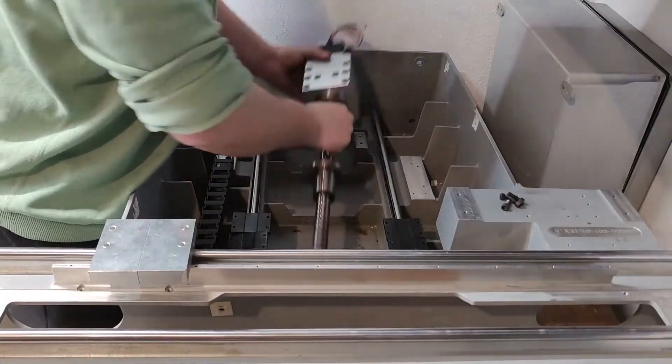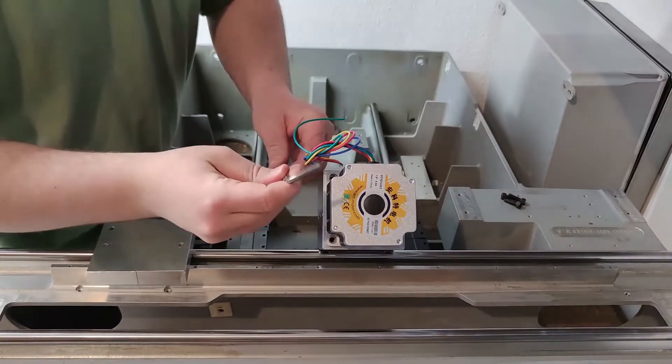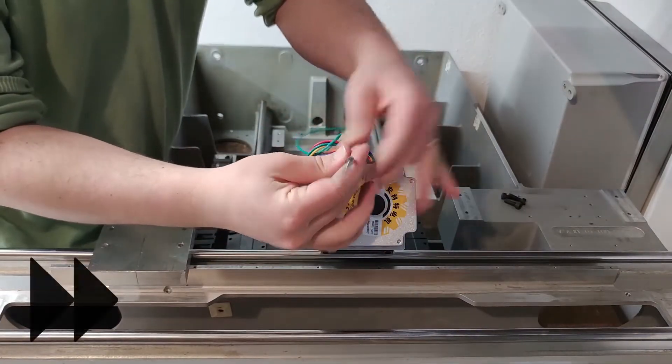All the parts were machined and it was time to assemble the first part of the Z-axis assembly.